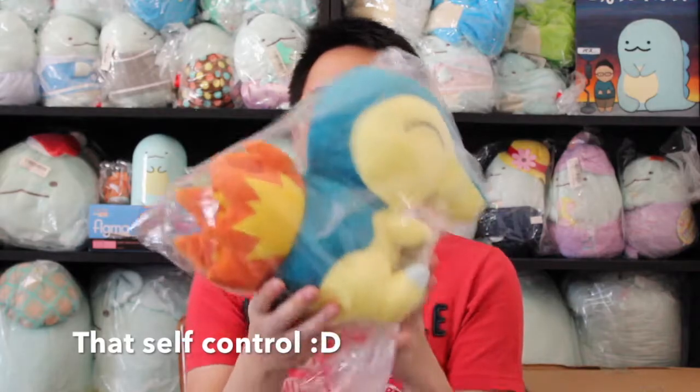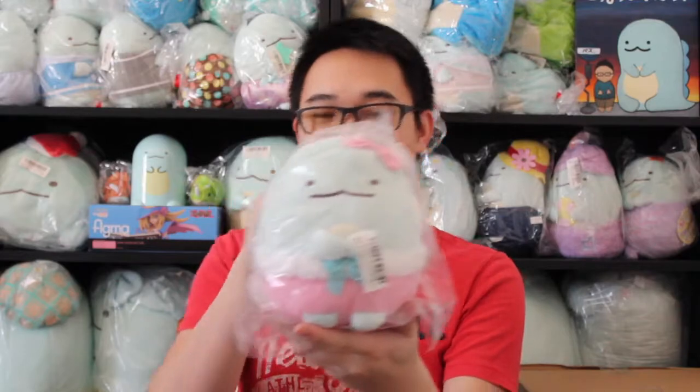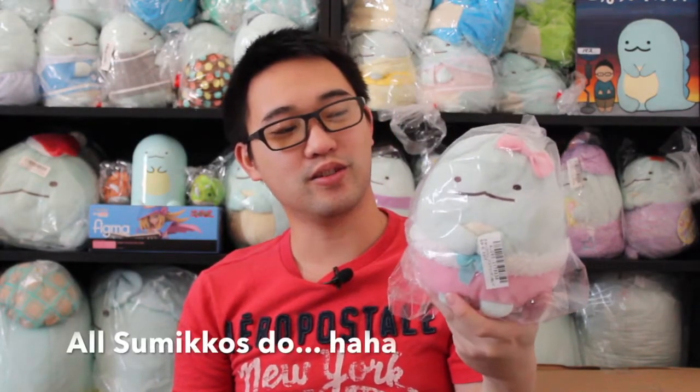In the same package we have a Cyndaquil. Hello Cyndaquil. Man, look at this guy, he's really cute. I actually like him without the mouth, but you can see he does have a mouth. In here is also another Tokage. This one has a ribbon. Tokage wears a lot of pink, doesn't he — or she. I don't know what Tokage is.